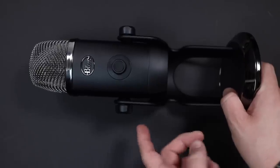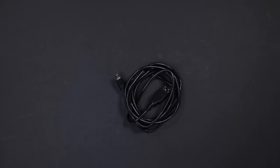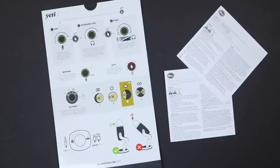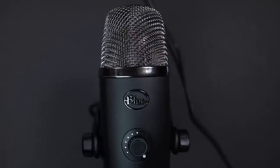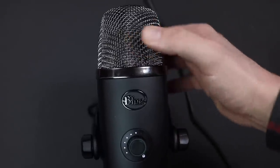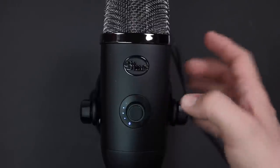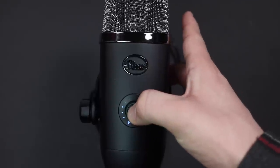Of course you are going to get the microphone. You get the desktop mount, which is already installed. You'll get the USB cable and a small amount of documentation, meaning a quick start guide. As far as build quality, I really don't have any complaints about this microphone. It has an all-metal body as well as a metal mesh grill, which does have a tiny bit of give to it. On the front of the microphone you will find a single multi-purpose dial to control the gain.